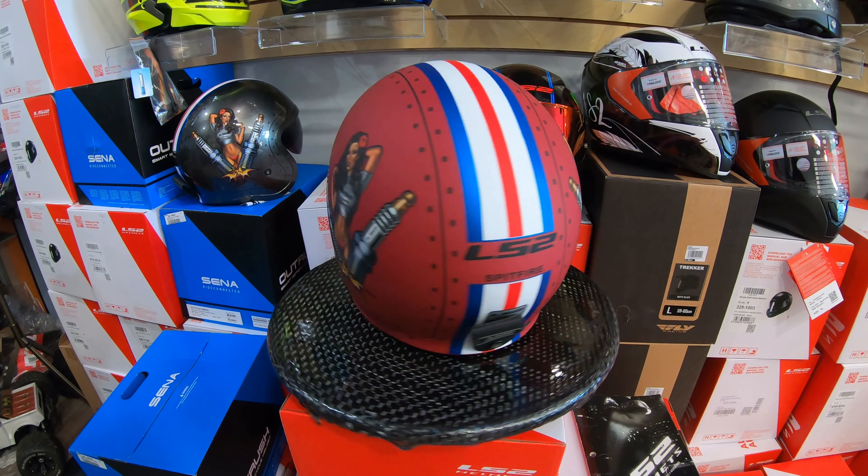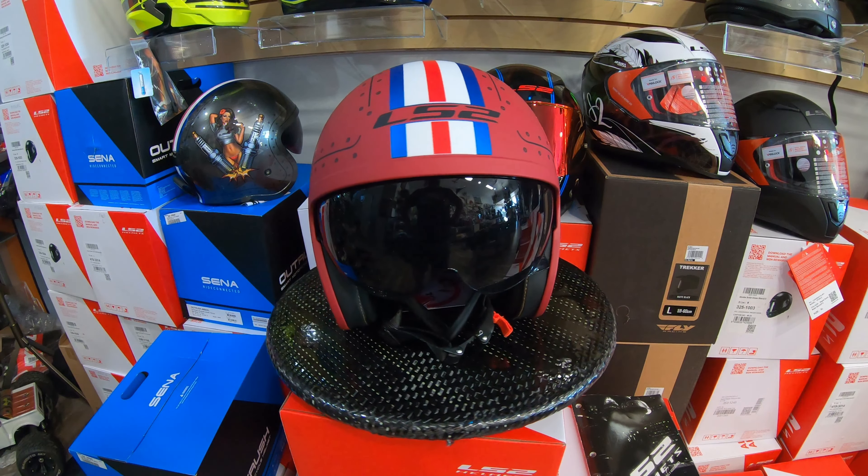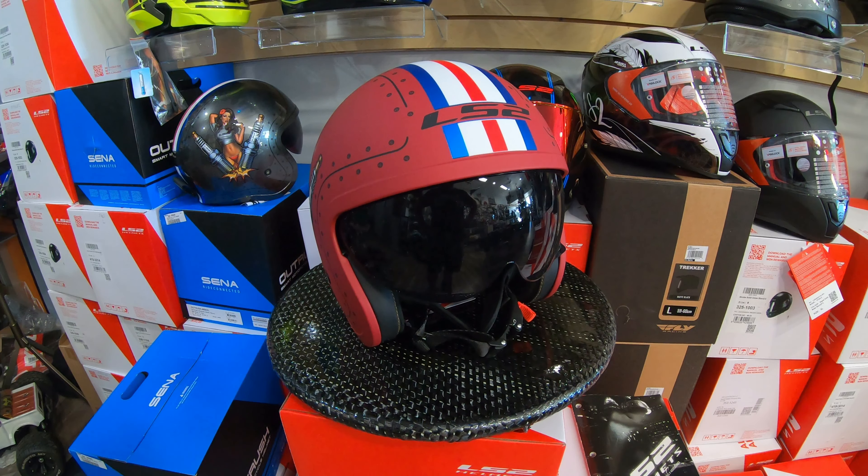These helmets are right now on a special deal at our shop. If you'd like to get one of those, we are located at 17555 Chatsworth Street in Granada Hills, California, zip code 91344. We're open from 11 a.m. to 6 p.m.